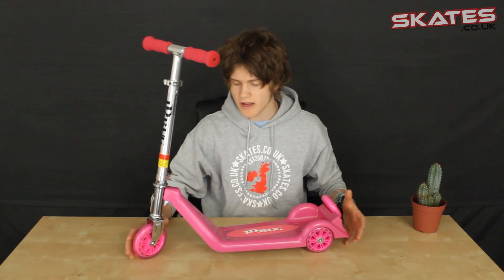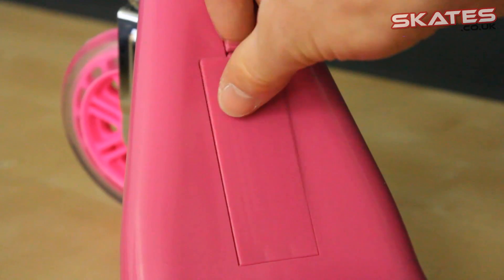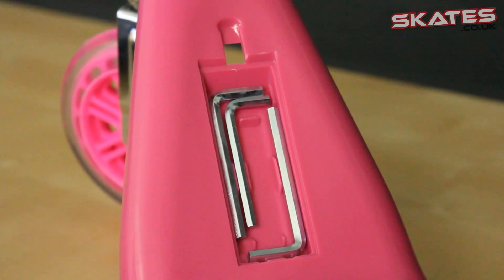It comes with a spare wheel at the back just in case any of the other two back wheels go missing, which is great. It also comes with a tool kit which is packed into the front of the foot plate — this helps for assembly and it's also on the go so it's there whenever you need it.